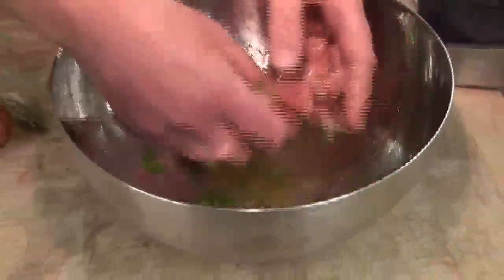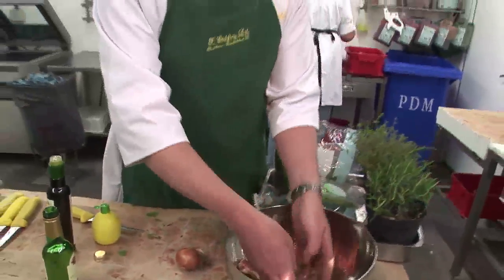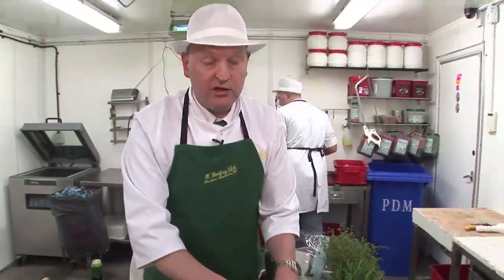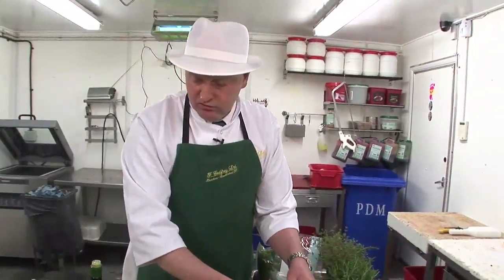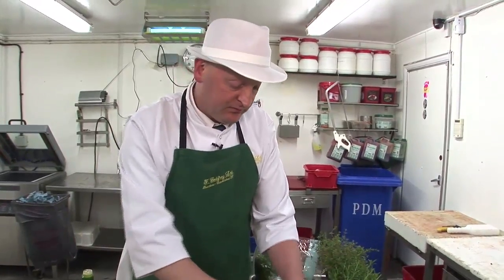The thing is, if it's got wine in it you will get a strong wine flavour, so if you're making the marinade to add flavour without the wine taste, don't put the wine in — just use the vinegar or the lemon juice and the olive oil. And that's it.